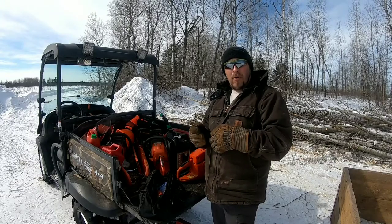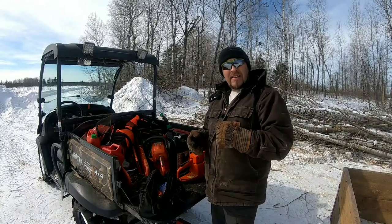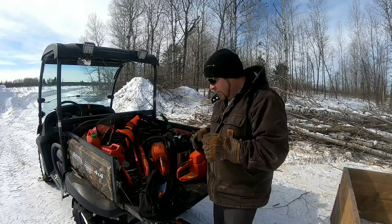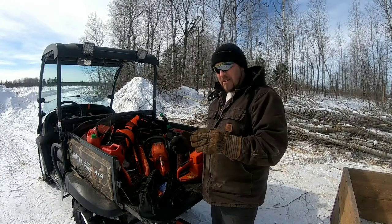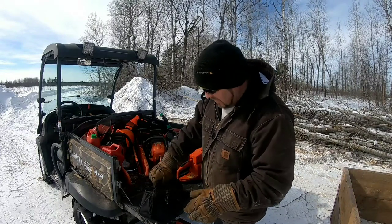Welcome back to my channel everybody, my name is Rick Bork. We are out here at the landing today and we're gonna cut some firewood, but I just want to take a real quick minute to talk to you about chainsaw maintenance and having things out in the field when you need them.